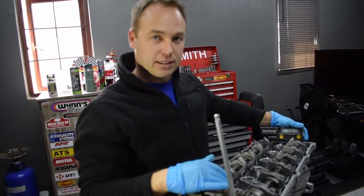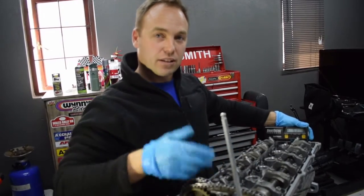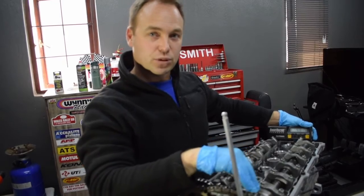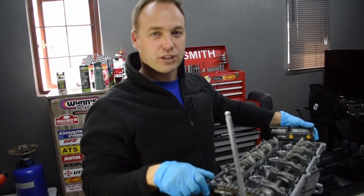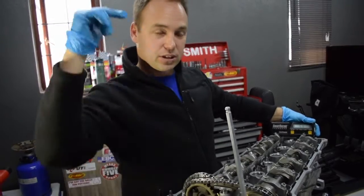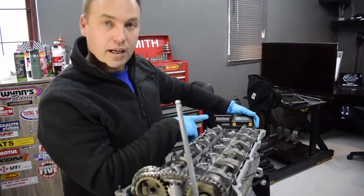The cam supplier has indicated we need to advance the cam 4 degrees for its base setting — that's the intake cam. Then we also have to account for the vanos: the vanos advances the cam 12 degrees. That gives us a total of 16 degrees we need to set the intake cam to, so that when we rotate it, in its fully advanced position with the vanos on, it's going to be at 16 degrees. We need to set it there now, do the rotations, and see that we have the correct valve-to-piston clearance.